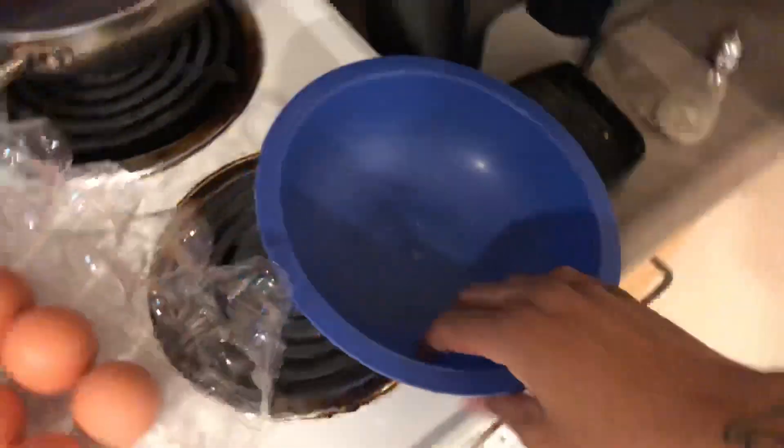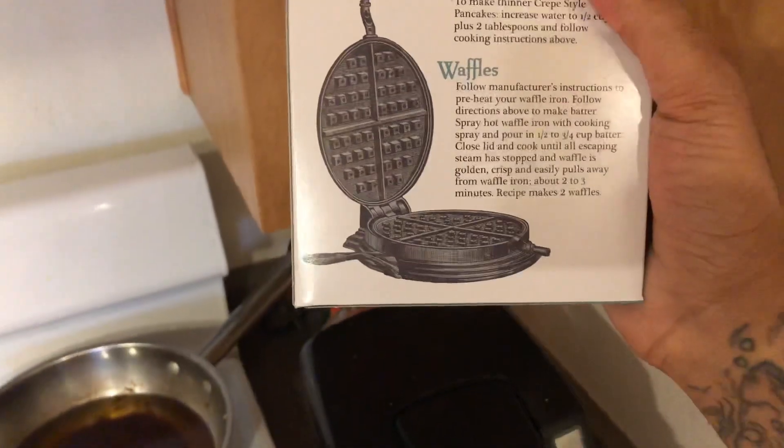You're going to have to get one of these bowls. This is going to be for the waffle. I'm telling you, the Belgian waffle buttermilk pancake. Now we're going to do the waffle joint.